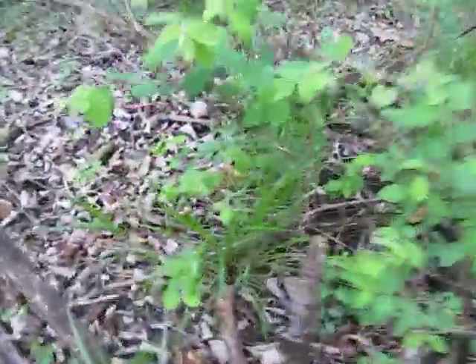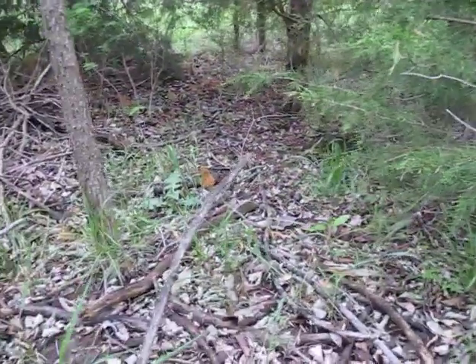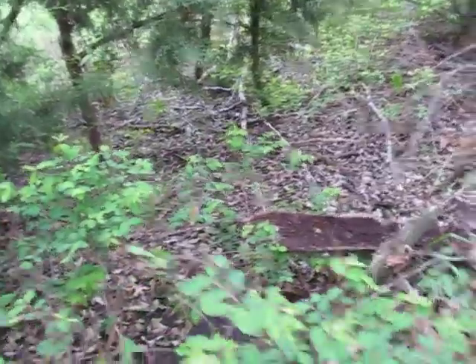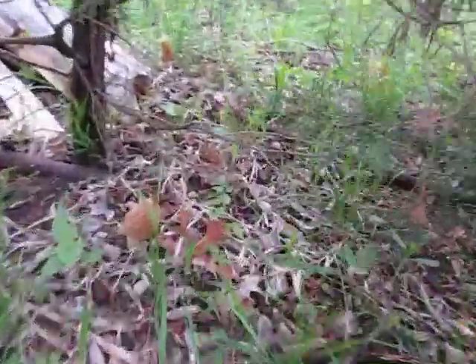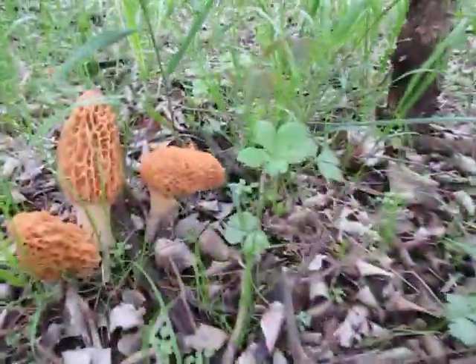There's quite a few mushrooms here. You can see them sticking up all back through the cedars, bunches of them all back through here. They're better on this side because they're shaded — more shade from these cedars and the tree itself. Look at these beautiful morels. Beautiful.